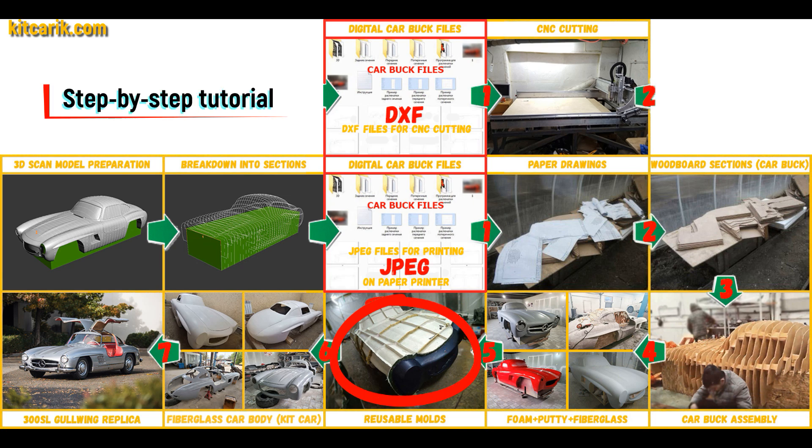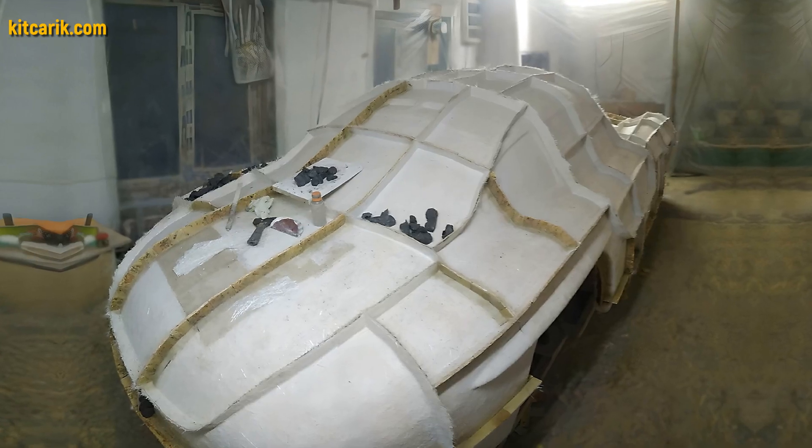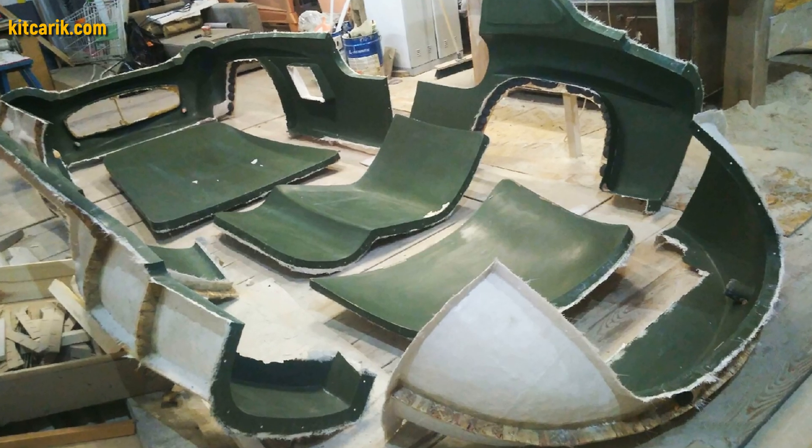Next, you need to make fiberglass molds for the further production of a fiberglass kit car body. My client didn't have this skill either, but he made removable fiberglass molds with ease. The main advantage is that once you make the fiberglass molds, you can make many fiberglass bodies.